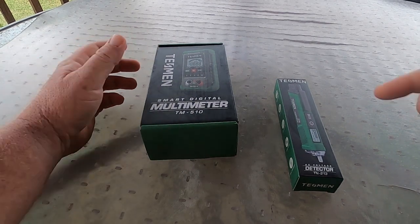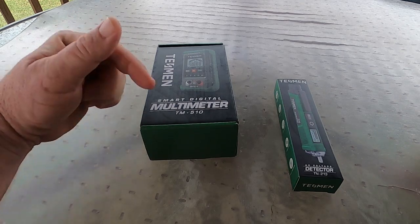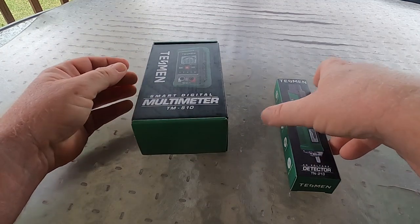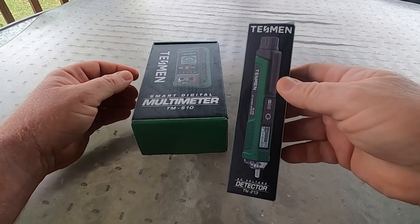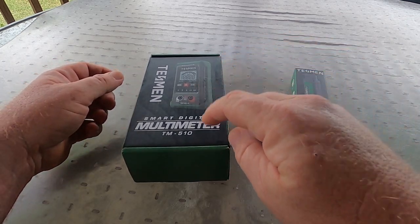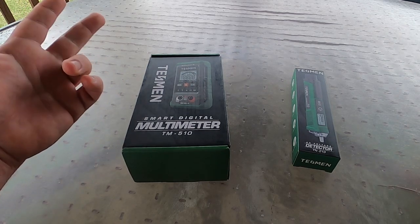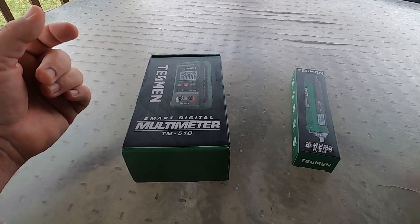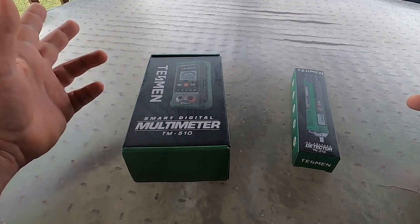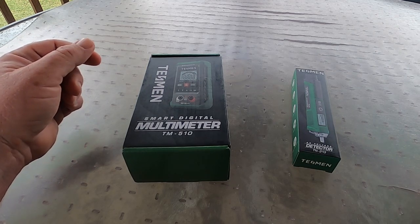What we have here is the Tessman multimeter and AC voltage detector, the TM510 from Tessman — just a digital multimeter and a non-contact voltage tester. Most everybody has one of those. The meter is probably going to be more for homeowner use, checking sockets, outlets, and switches around the house. We're going to test it on an outdoor HVAC system, a heat pump, and compare it to a field piece for accuracy.